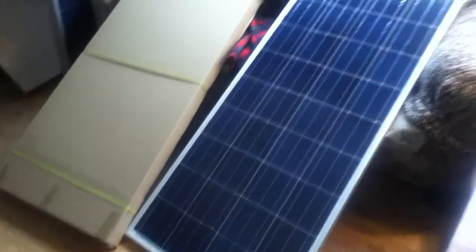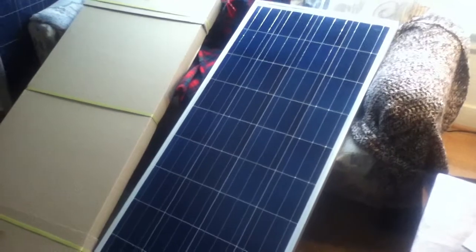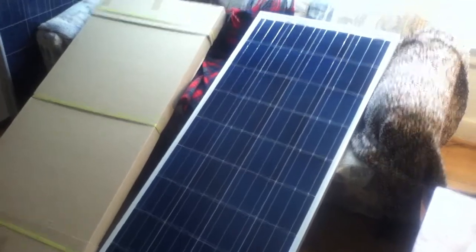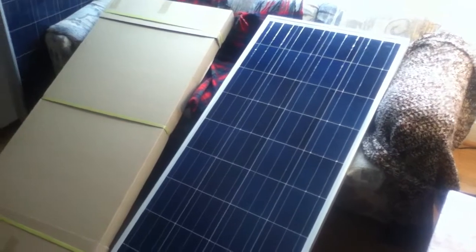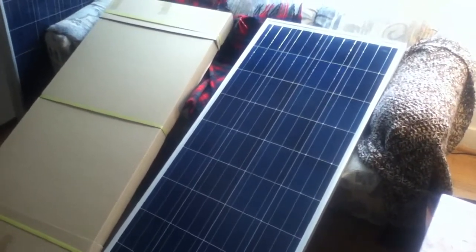These are the DM Solar 145 watt solar panels. You'll see a link in the video, though it might not go up right away, so you may want to look in the video description to see if the link is there. I can show you where to get the best deals on these — it's basically $350 for a pair if you're willing to go mail order and wait.